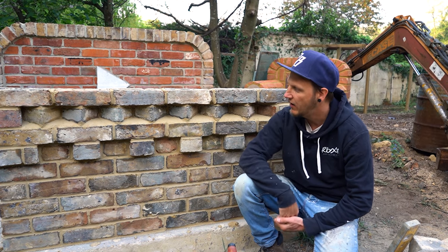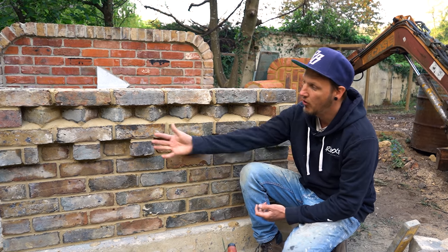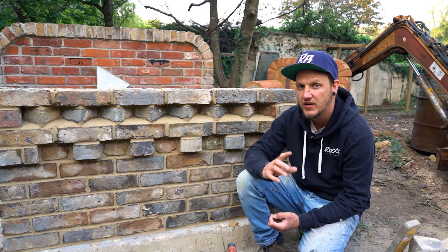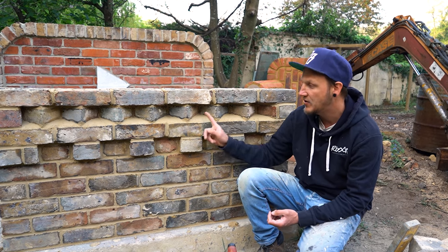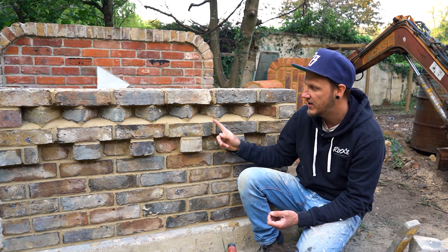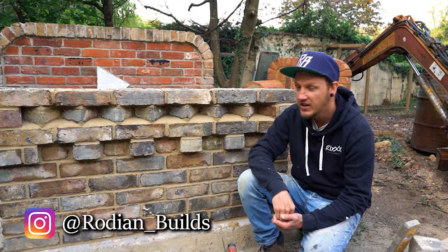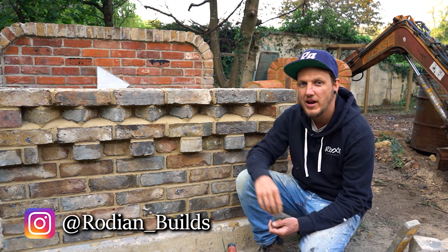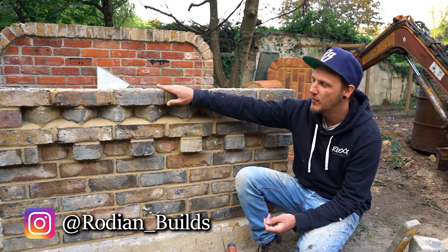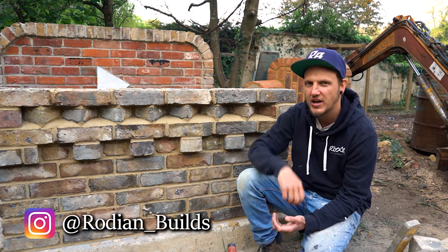There we go guys — that is dog-tooth. I think it comes up really nice looking on a garden wall. Here we've got the dental course from last episode and then straight on top of that, it comes up really nice. You can have them protruding like the dental course — personally I prefer them built in like this, but as with a lot of brickwork it's personal preference. Have a go yourself and tag me on Instagram at rodin_builds — it'd be fantastic to see your work. Please do leave a like if you've enjoyed this video, subscribe, ring the notification bell. Remember — bricks laid, wages paid — see you guys in the next one, take care!